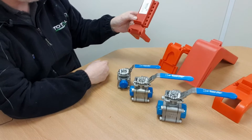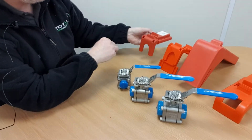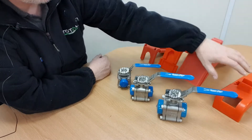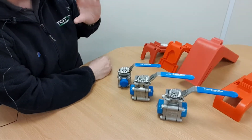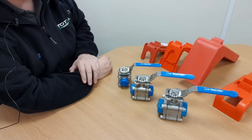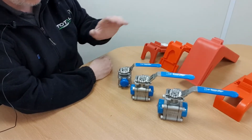Originally they went under the part numbers BS01, BS02, BS03, and BS04. Depending on which manufacturer you source those from, they may come under a different product code.